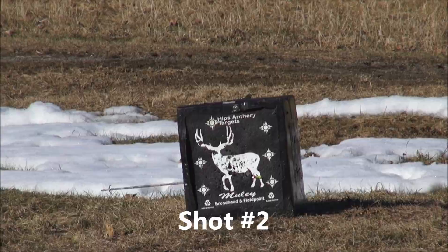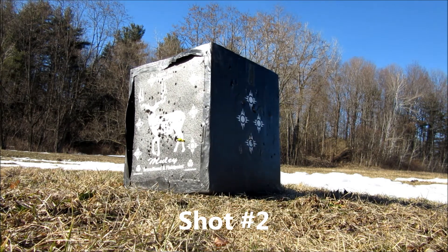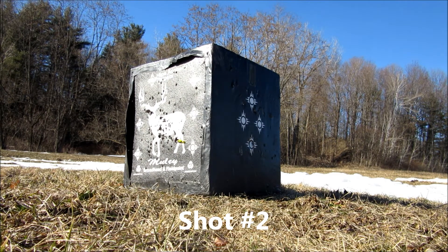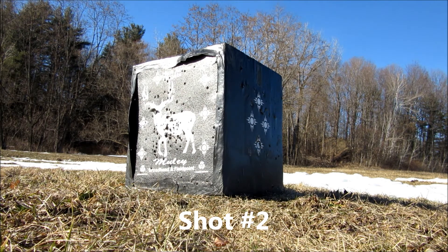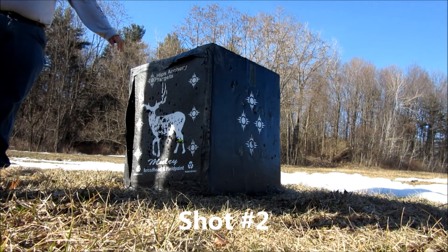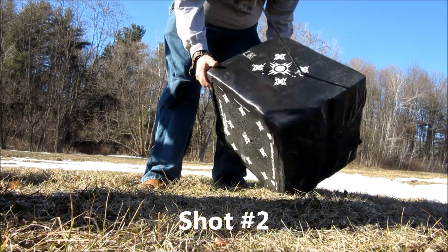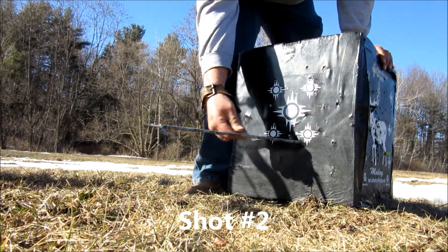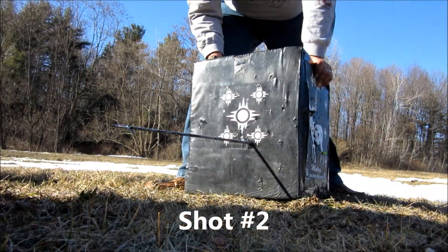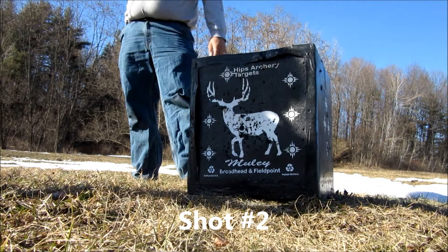Right through the target. It's zoomed in so you can see the broadhead sticking out like that — pretty cool. You can see all three blades open right up. Nice kick at the beginning. It's a nice kick.